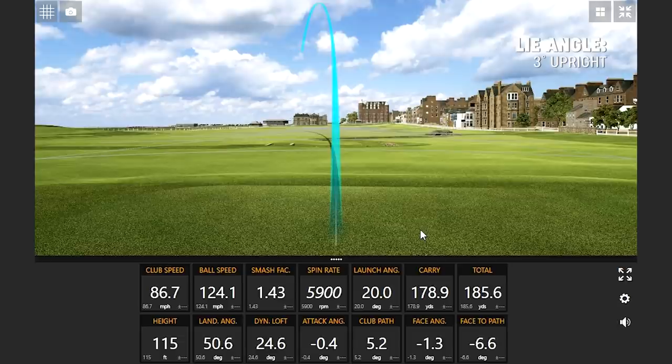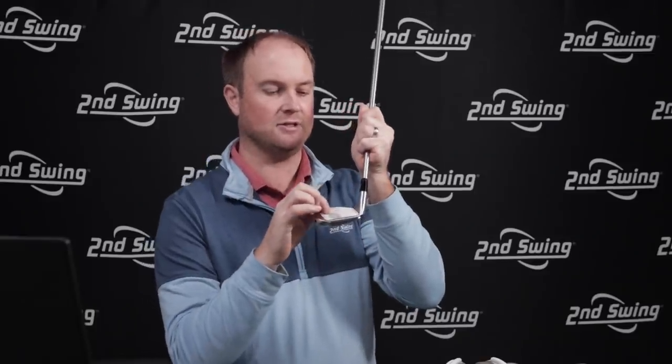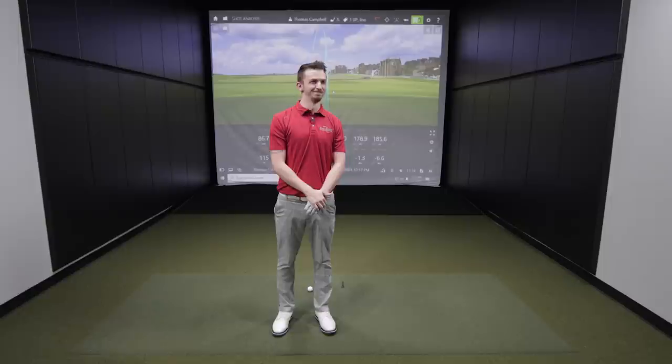This is an interesting one — this line is telling us that we should adjust it more upright. We shouldn't adjust it more upright. You're making this hard on me, Danny. I know it, you're making this hard on me.